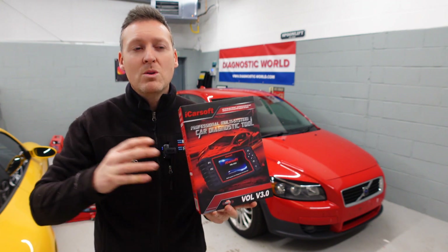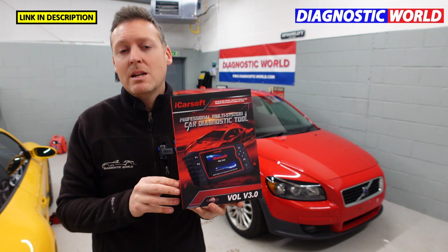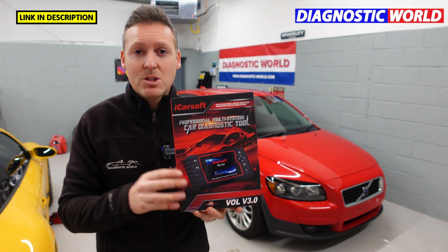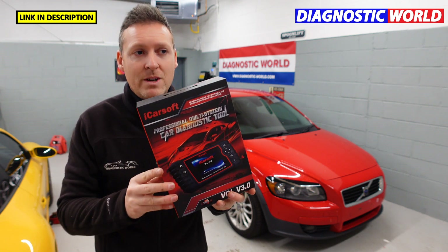A quick word of warning though: there are fakes and clones on the market, so if you are interested in picking up this tool, please use the links in the description below this video, because fakes and clones can damage your vehicle. If you want to make sure you get a genuine product, use the links in the description below the video.